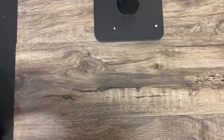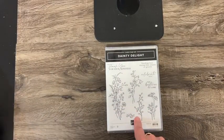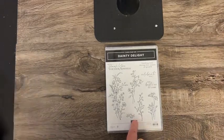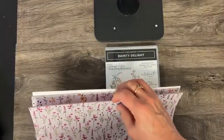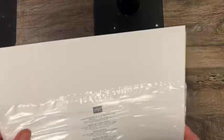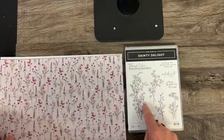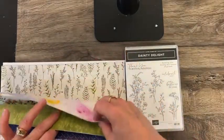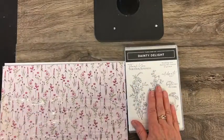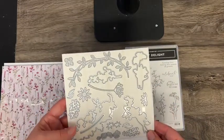And then there's this stamp set called Dainty Delight, and this coordinates with the Sale-A-Bration paper that I showed you — the Dainty Flowers. Some of the images here coordinate with that paper, so you've got paper that coordinates with a stamp set, and there are dies that go with it too.